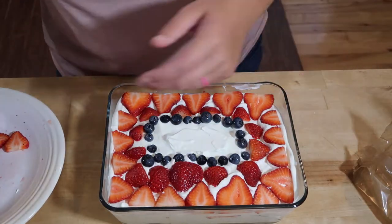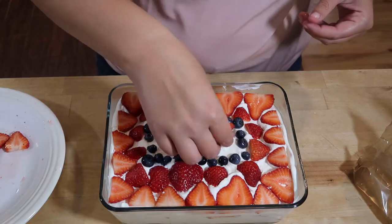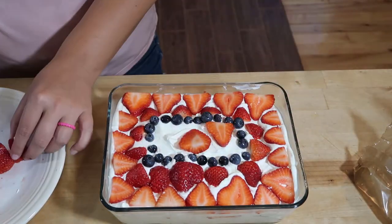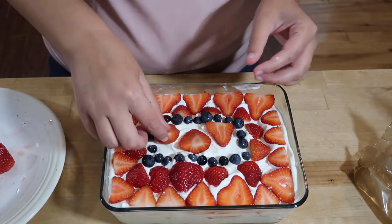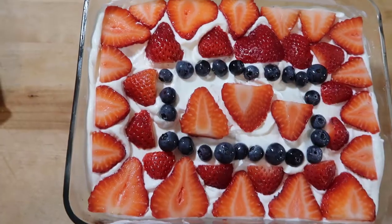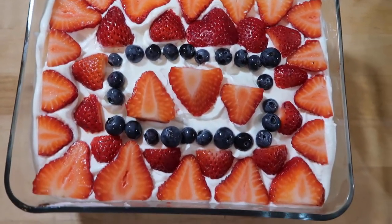Now that the strawberry icebox cake is made, we're going to set it into the fridge for at least four hours to let those crackers and whipped cream set together. I served it four hours later and it was perfect, but I can only imagine it only gets better the longer it sits.